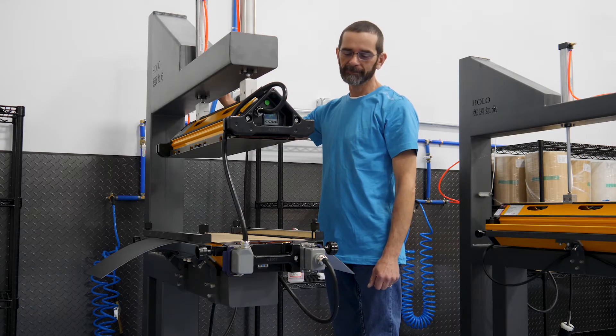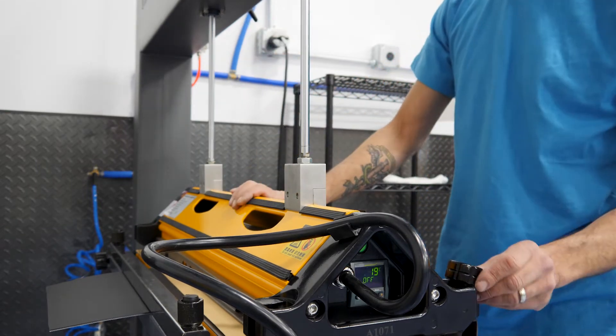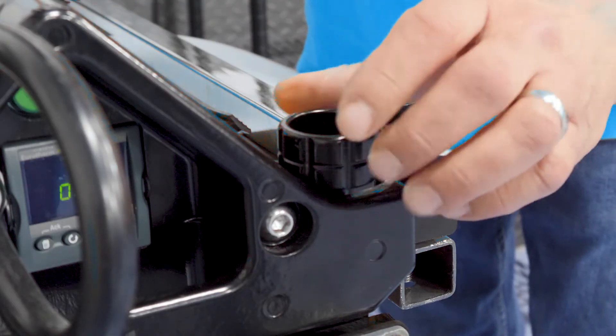Now we close it. Make sure when you lock the press you don't over-tighten these.